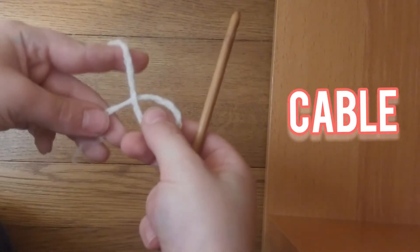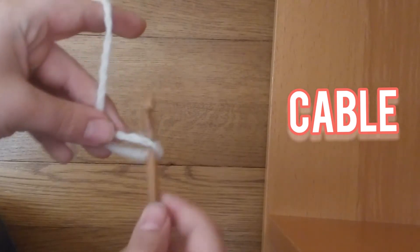Hi everyone, welcome to Clubbeak. My name is Nishal Tashjan and today I'll be teaching you how to crochet a cable. To start out, you're going to make a slip knot.